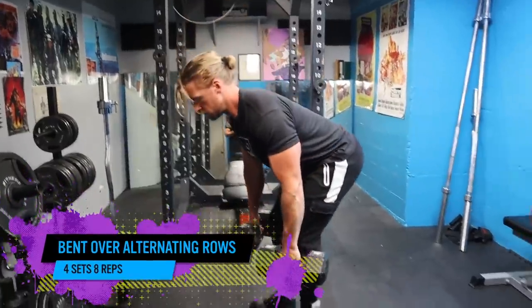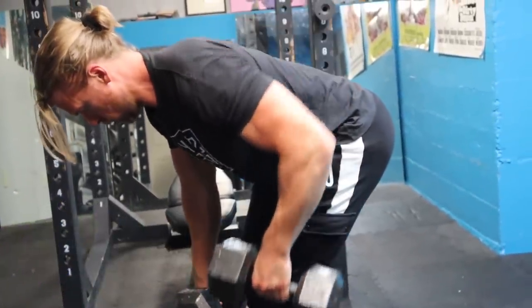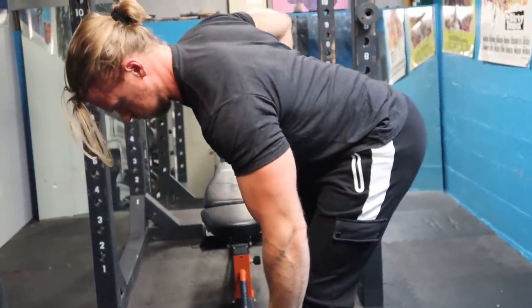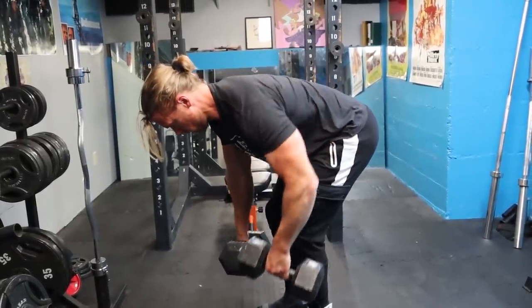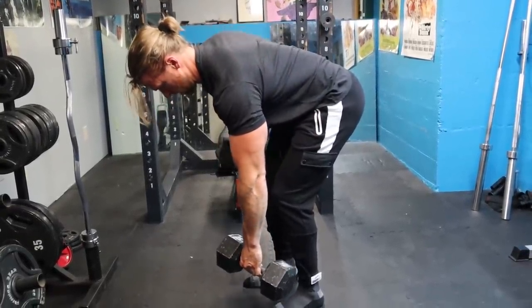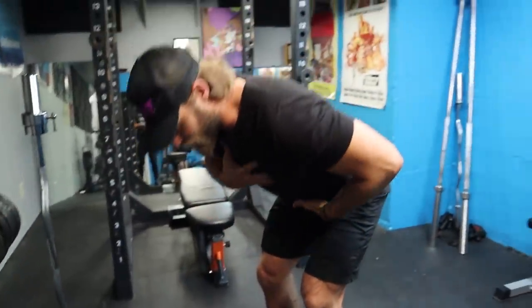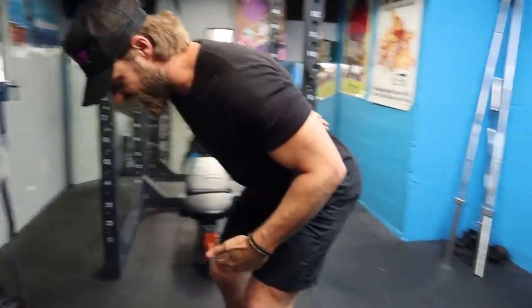Next exercise, we're going to be hitting some back — it's going to be the bent over alternating dumbbell rows. In a bent over position, you're going to have to contract your core, lower back, and abdominals to help stabilize your spine. In the alternating motion, you're going to be working one side and immediately alternating to the next, which makes it a little more difficult. It's going to throw you off and you're going to have to engage your core more to stabilize. You don't have to get completely parallel to the floor — you can arch up a little bit as long as you have a nice flat and straight back.